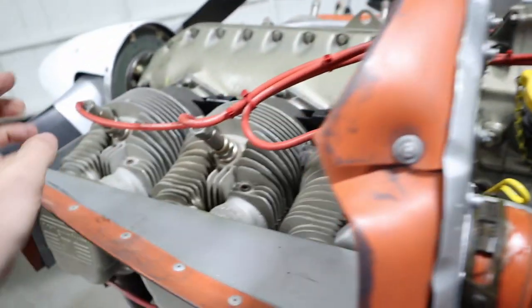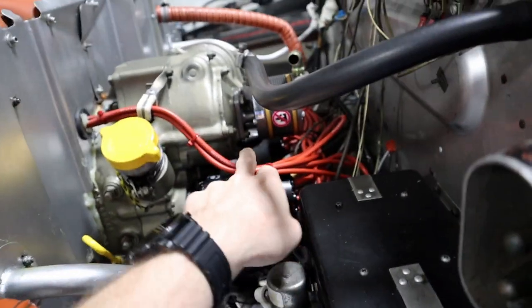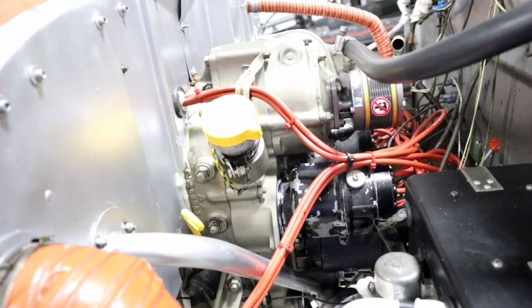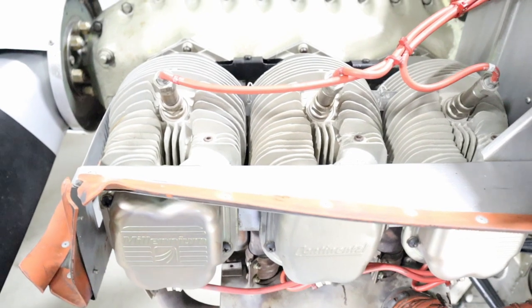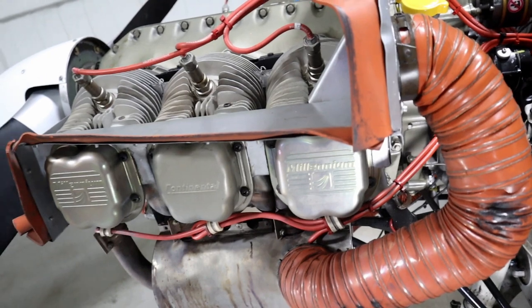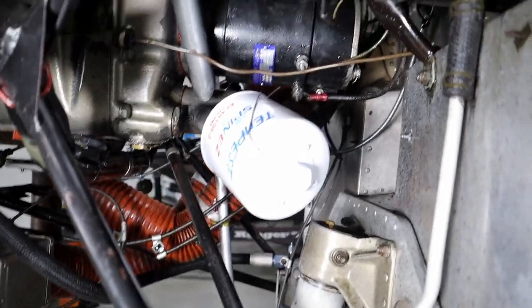On your car you don't have magnetos, you have distributors, which are very similar — they create spark and send it to the spark plugs. But in a car if you lose your ignition system the whole engine quits. We have two magnetos on the airplane, so if you lose one the engine will still run. Also with two magnetos and two spark plugs per cylinder we produce a little more power — that's why when you're doing your magneto check at the end of the runway and you isolate one magneto, you get a slight drop in power.